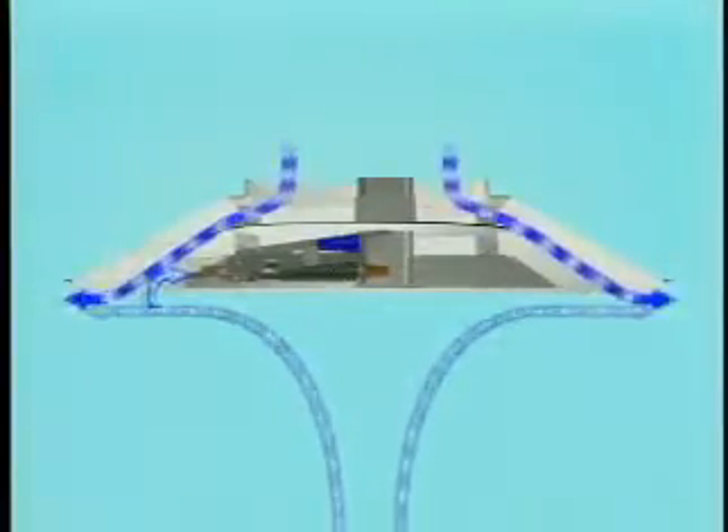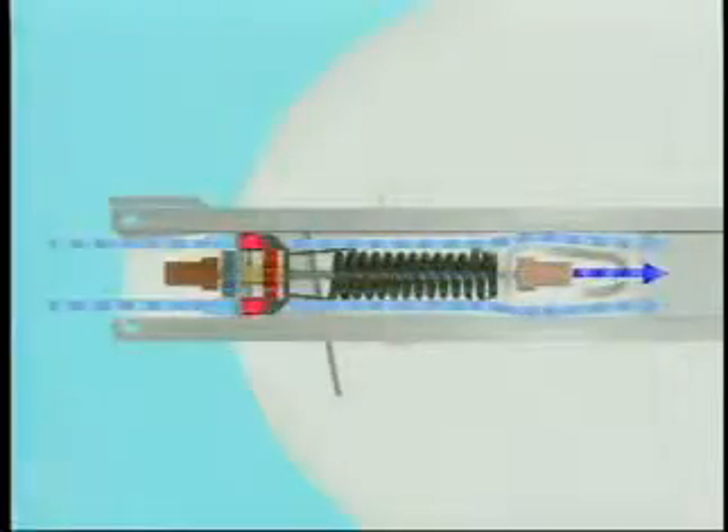To monitor room temperature, a continuous sample of secondary air is drawn around the appearance panel, past the room thermostat and through the channel. This is accomplished by feeding primary air through a nozzle in the side of the Venturi tube. The primary air blowing through the nozzle creates just enough vacuum to draw some secondary air around the appearance panel, over the thermostat and out the other side.